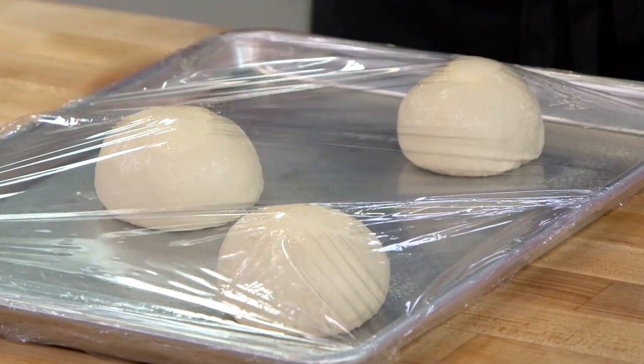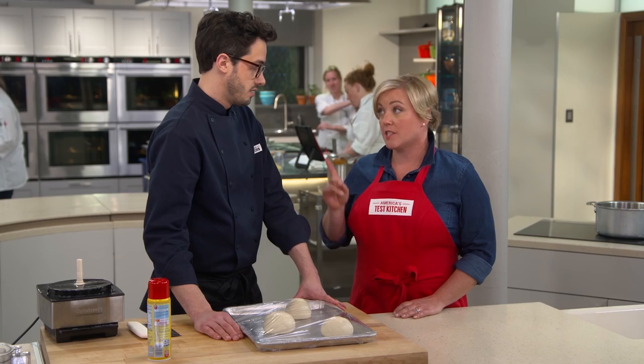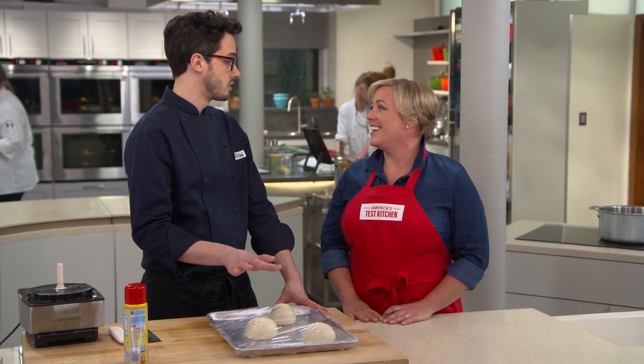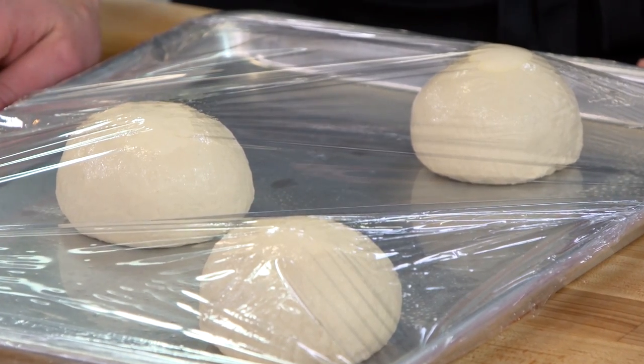We're going to go into the fridge for at least 24 hours. That low slow fermentation is really, really important. We can go up to three days. So if you were to do this on Sunday, you could grill it during the week.